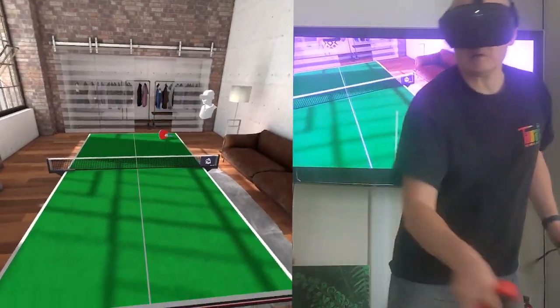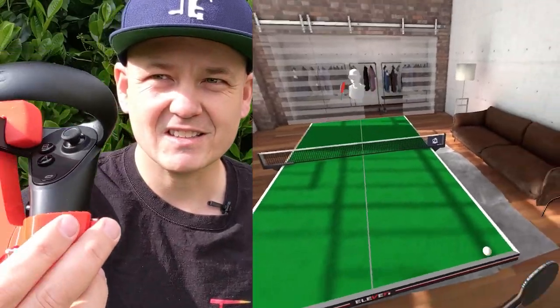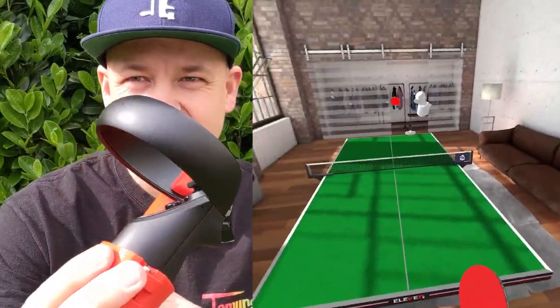I want to make a quick video about the Oculus Quest game called 11 Table Tennis. It's basically a ping-pong simulation. We just got a new adapter which is supposed to make it even more realistic. As you can see, here's the Oculus controller, and then there's an adapter here that I've got.